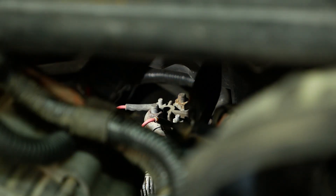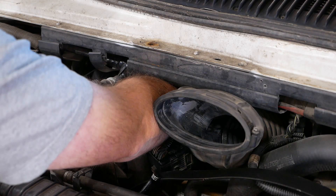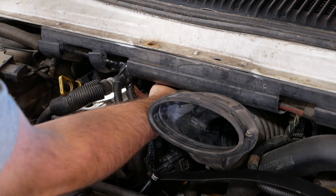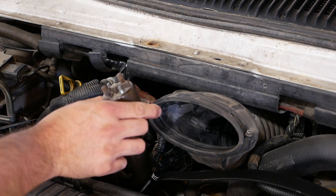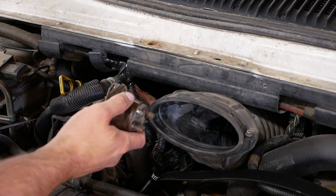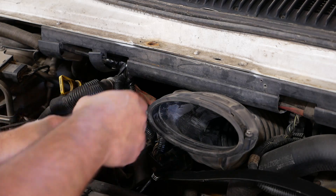So that's it — pretty simple, needs a relay. Like I said, it's a really common problem on these. Did you guys hear that kind of weak springy sound? That was the relay turning off.